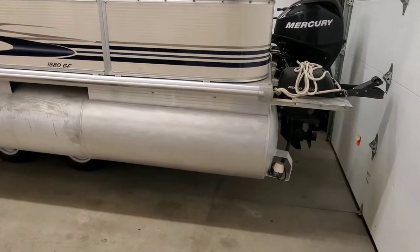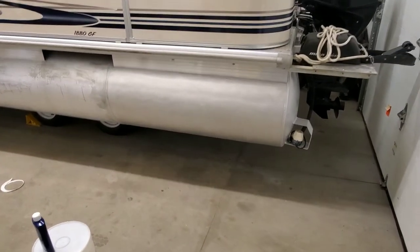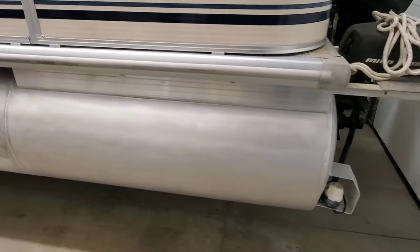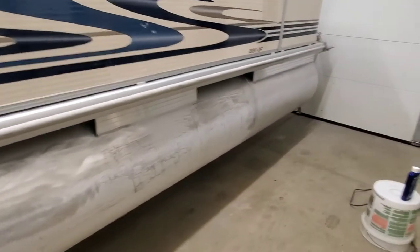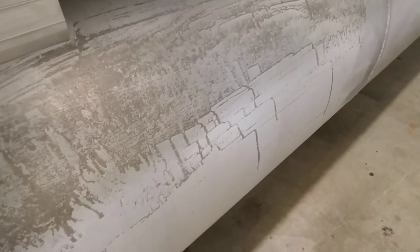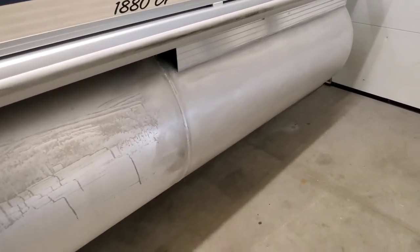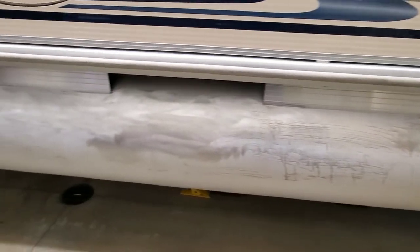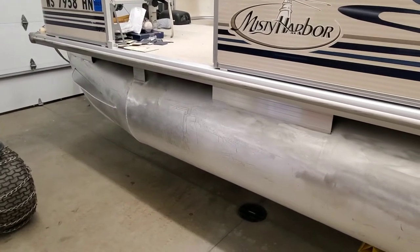All right, you can see I just finished basically four different phases of sanding, so this is pre-polish. A lot of that oxidation came out — you can still see blemishes but I'm hoping the polishing process is gonna take care of that. You can see the comparison: look at how nasty this oxidation is here compared to after the sanding work. Hopefully the polish process will bring a little shine out. I'm not going to do the polishing until after I finish this entire side, then I'll do the other side the same way.